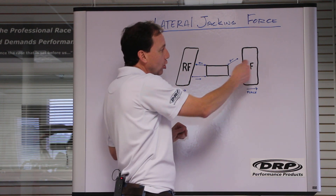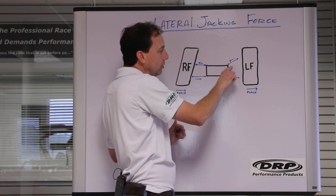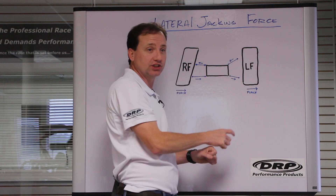On the upper control arm, we're pushing on it. As it pushes, we want to have a downhill angle on the left front upper as well, so that it pushes the chassis down. So that's left front jacking.